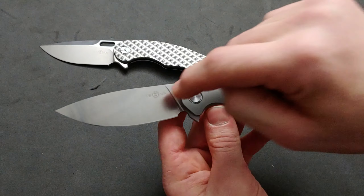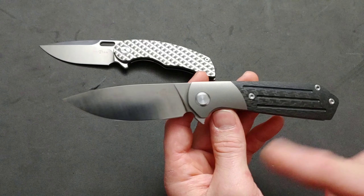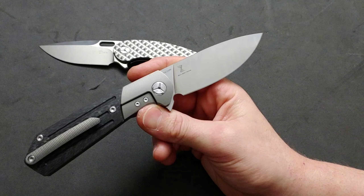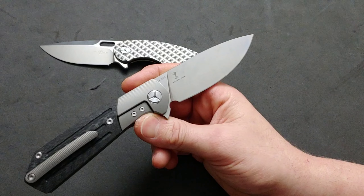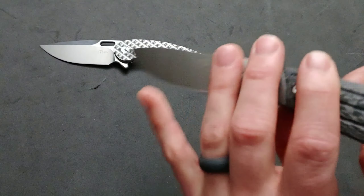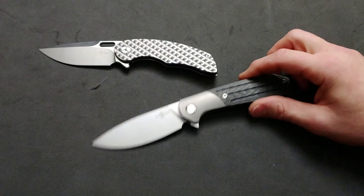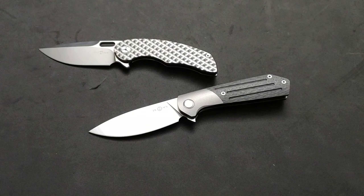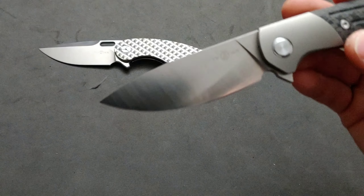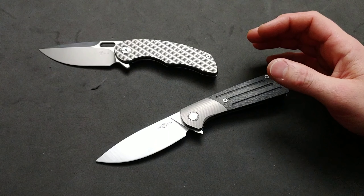I might switch this to Micarta, and I'm going to do some grind lines — a better satin finish on it — and then nothing can stop this. I'm about to send this to Metal Complex. I could stonewash it, but I love the grind lines, the satin finish. When you can give me this beautiful finish without being fingerprinty — all those lines like that — I'll take it over stonewashed every day of the week.